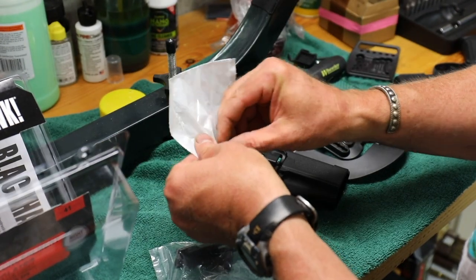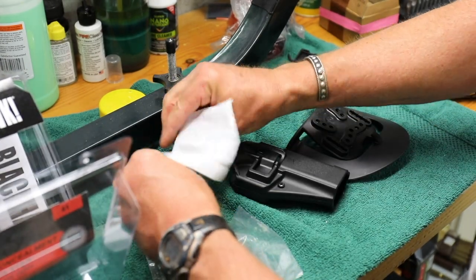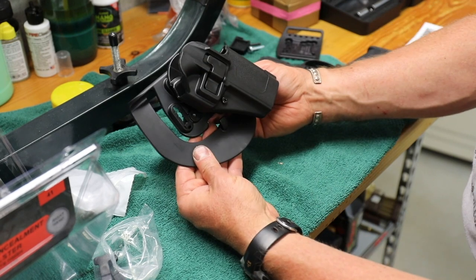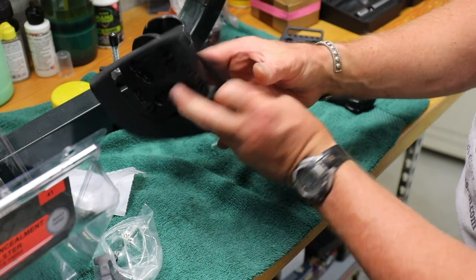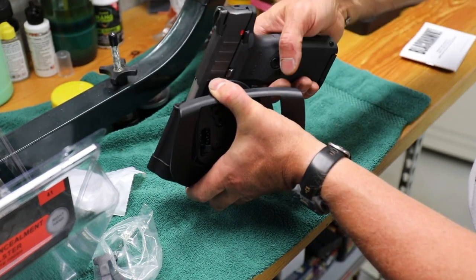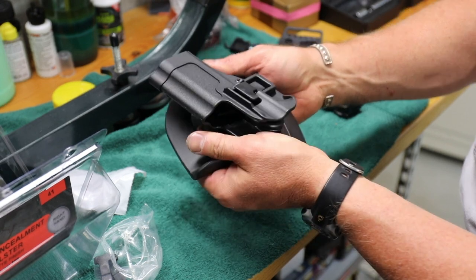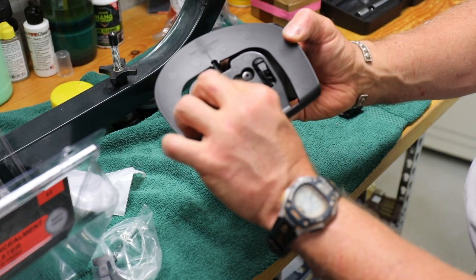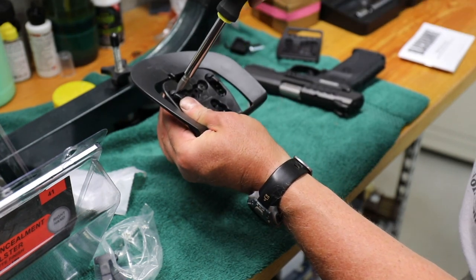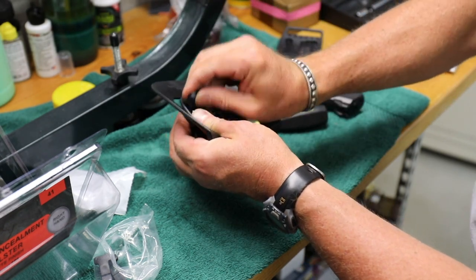So let's take these screws out and secure this. I went ahead and put this together — put the screws in so it's sitting on my hip at a bit of an angle, like this, so I don't have to pull straight up. I like the paddle because I don't have to take my belt on and off. It's got these little things that just screw in and pop in here.